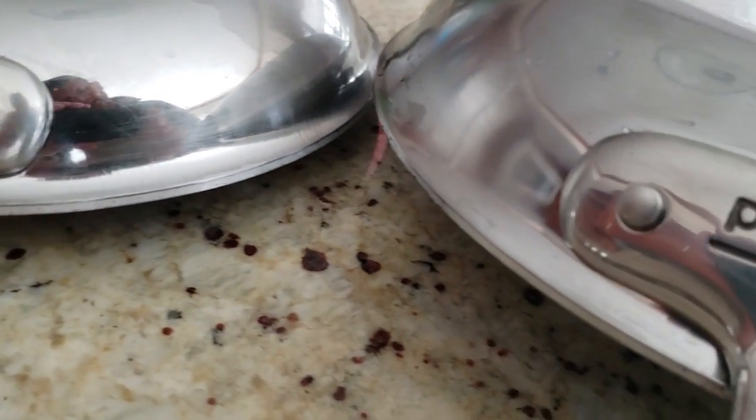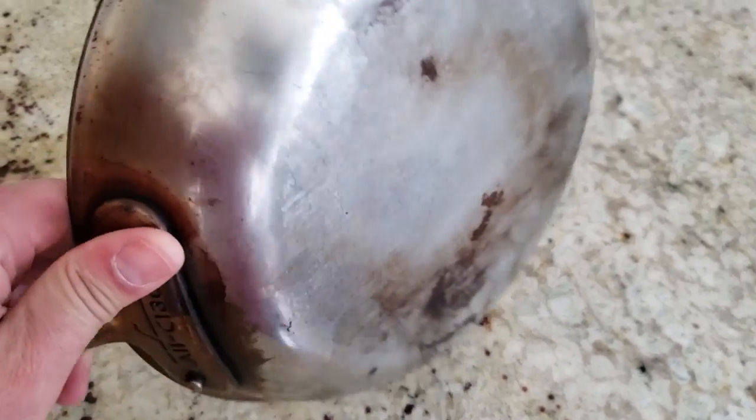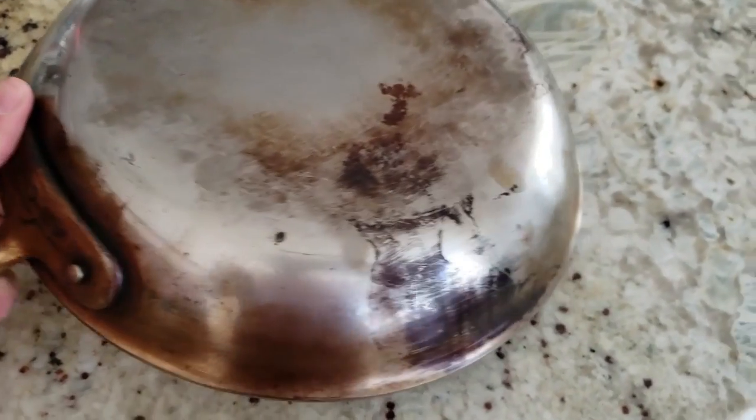First, let's see what I had to work with. Here's the frying pan I had — there's the bottom. It just looks so bad.